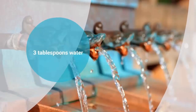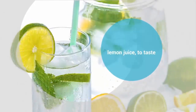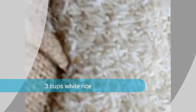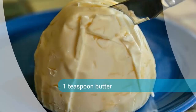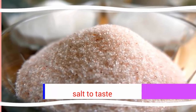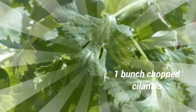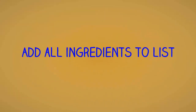Chili powder to taste, 1 and a half medium tomatoes chopped, 16 ounces plain yogurt, 3 tablespoons water, lemon juice to taste, 3 cups white rice, 1 teaspoon butter, salt to taste, 1 bunch fresh mint chopped, 1 bunch chopped cilantro.